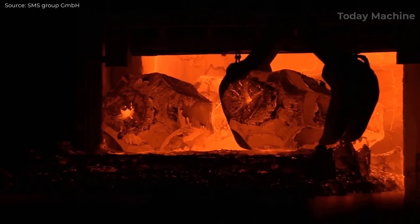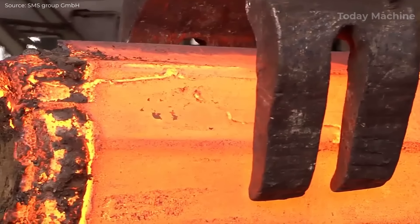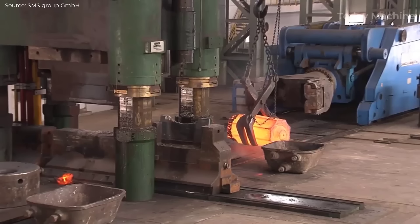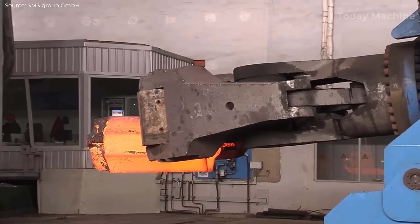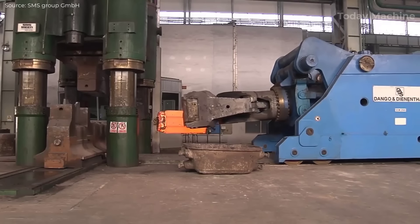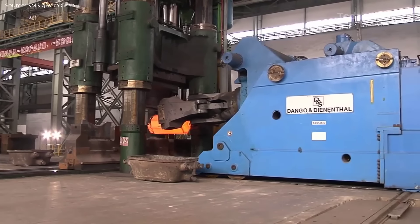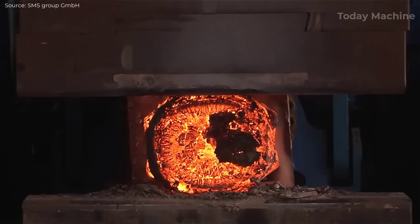In addition to precision, the advanced control systems integrated into the press monitor penetration depth, continuously adjusting the process to maintain accuracy. This ensures that each forging is consistent, with minimal variation from piece to piece, which is especially important when producing components for industries like aerospace and power generation.